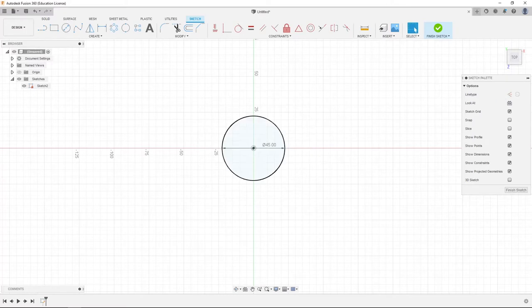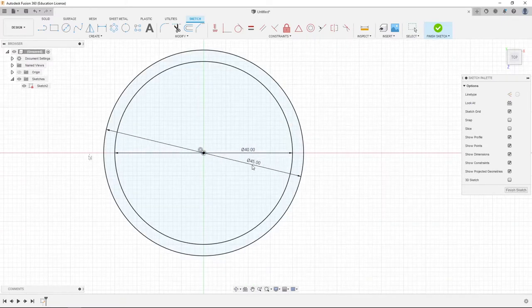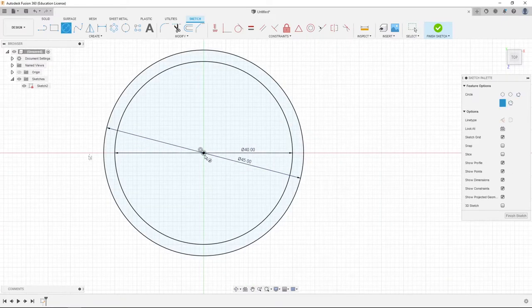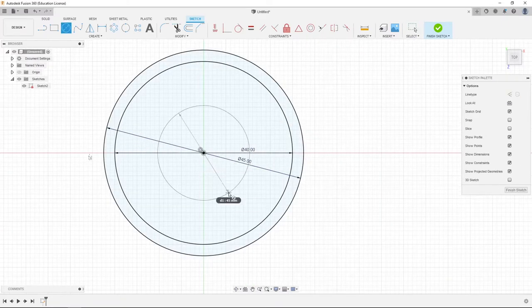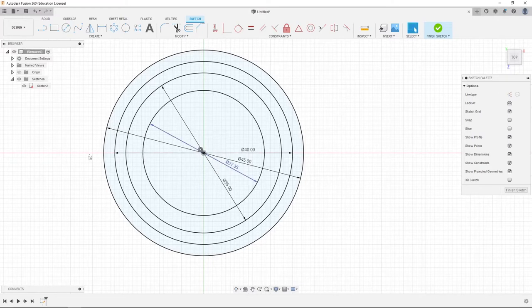First we're going to create a nice little circle, set it to a diameter of 4 or 5 millimeters. Then we're going to create another circle set to about 40 millimeters, and another circle at 35 millimeters. Our mechanical movement is 27.35 millimeters, so we're going to create a circle of that diameter.